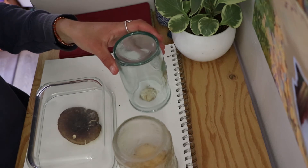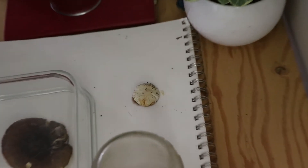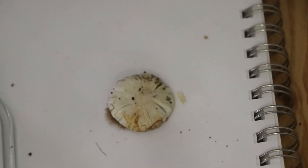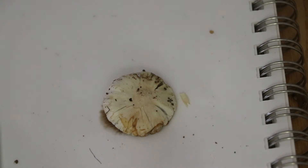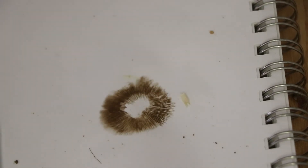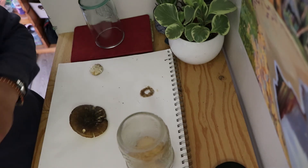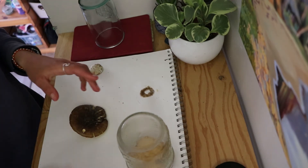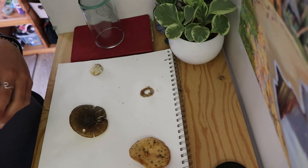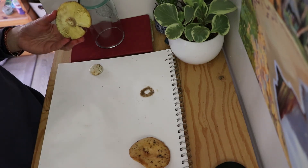Now it is time to lift up the jars and mushrooms to reveal the spore prints. What do you think this little mushroom's print will look like? The other two mushrooms had white spores, so their prints did not show up that well on the white paper, but you could still see the spores if you looked very closely. Can you see the white spores on the white paper?